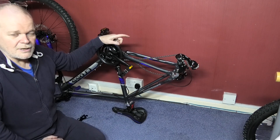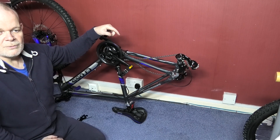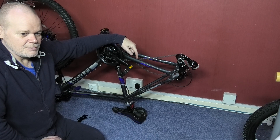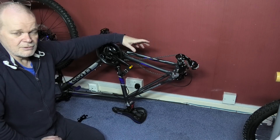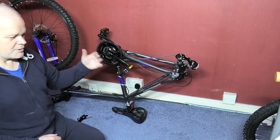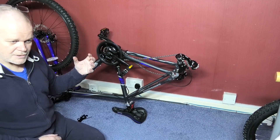If you want decent quality parts — because this is the cheapest possible build with disc brakes — I'm going to leave a link in the description to cloudstow.com. Go to Andy's site and have a look around because he sells decent quality stuff, not this cheap stuff, but it costs more. This is an absolute budget build, it'll get you on the road doing 40 miles an hour. I don't know what range it'll have yet — I'm going to be building my own battery and mounting all the electronics myself.